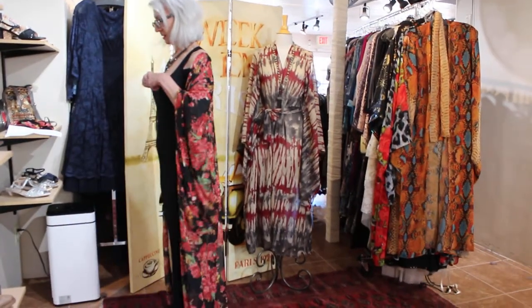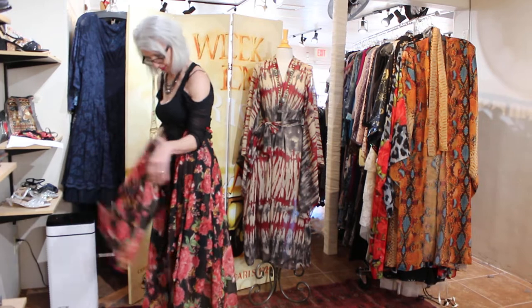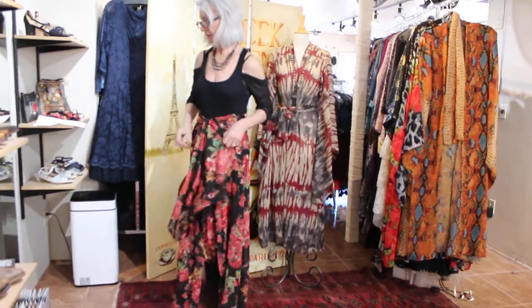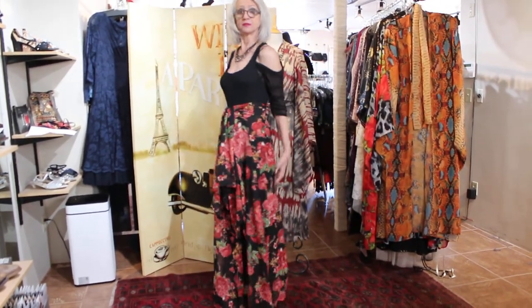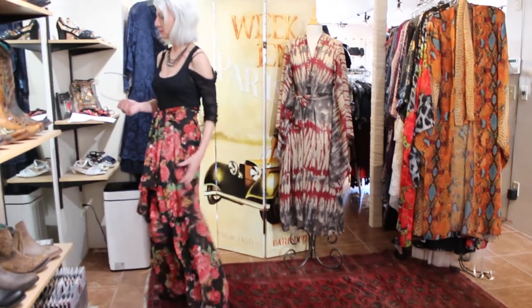Let's say you're on a trip and you need something a little dressier — just grab each sleeve, and now you have a skirt to wear with your high heels. And this fabric is unbelievable — no wrinkles, nothing!